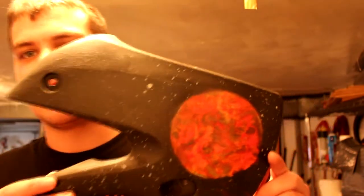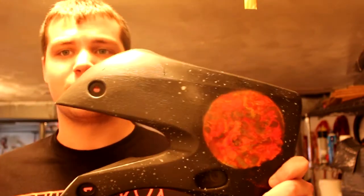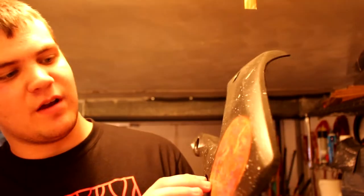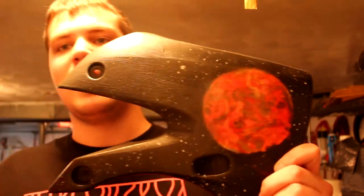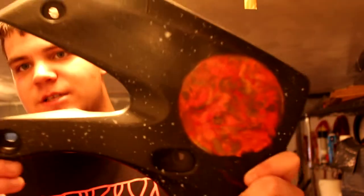Once I got more comfortable with it I tried to do a red giant star. This one on here is a red giant star — same method as before — different yellows, oranges, reds and a little bit of black and a little bit of brown. Then I dabbed it off with a crinkled magazine, put a larger can over it and so it came out like this.